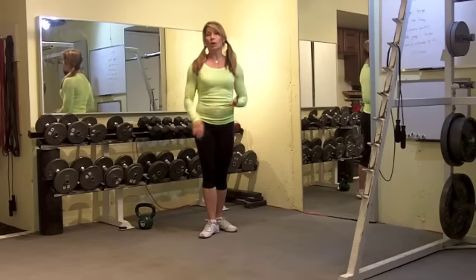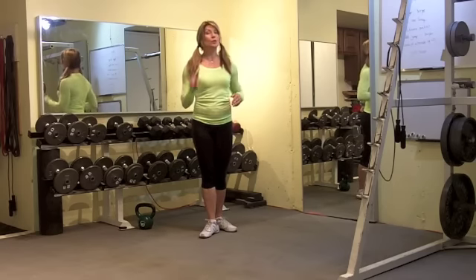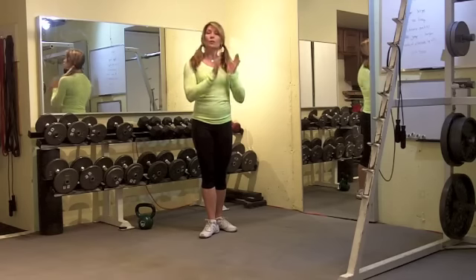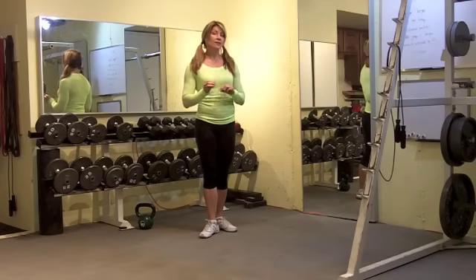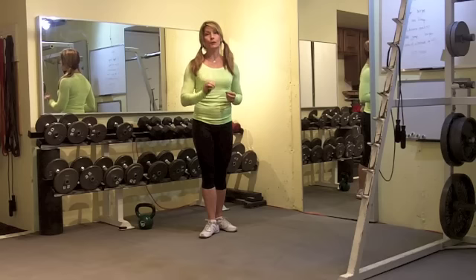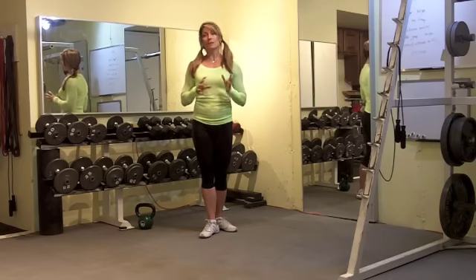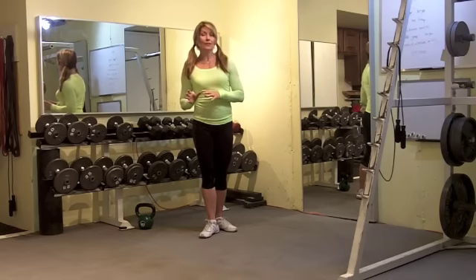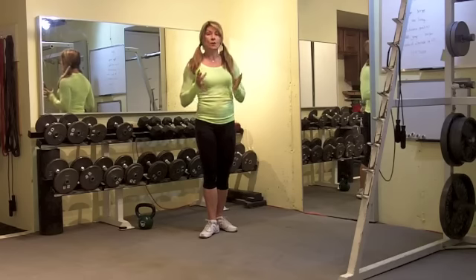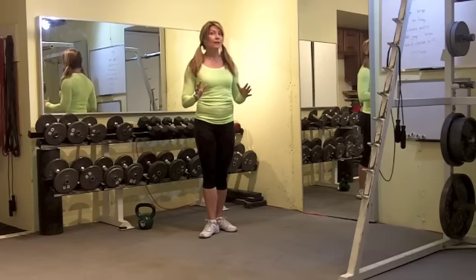We're going to hit upper body, lower body, and core. We're going to include two kinds of burpees. We're going to do time sets — 30 seconds of work with a 5 to 10 second transition. We've got five exercises and you're going to repeat that three to five times. This can be done three times at the end of your workout, or you could do five rounds as your entire workout.